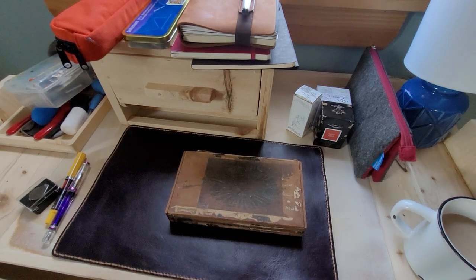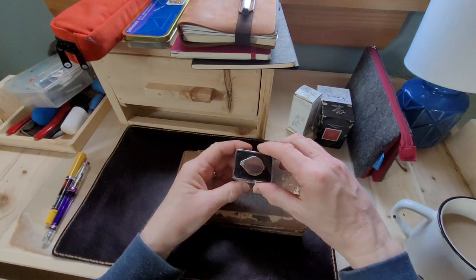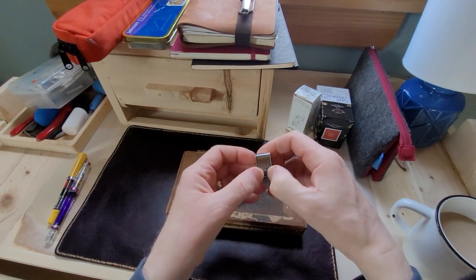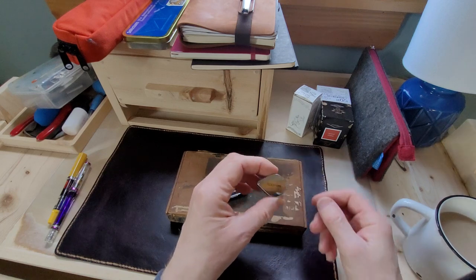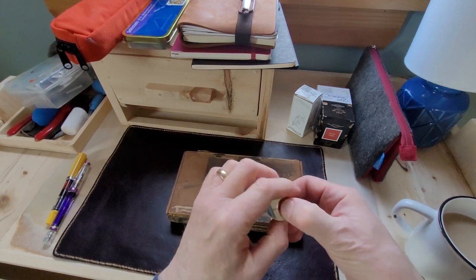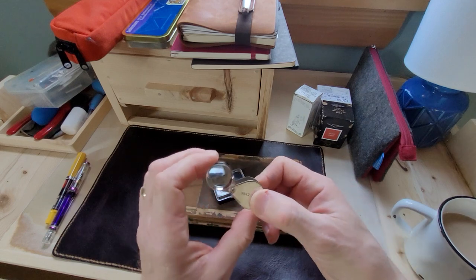I do buy stuff online too. I got this from Anderson Pens, a company in Chicago. I could have probably found one around town, but I was ordering some other stuff and I got this — and this is essential. It's a loupe. You can also find magnifying glasses, but a loupe is great — I can just carry it in my pocket.